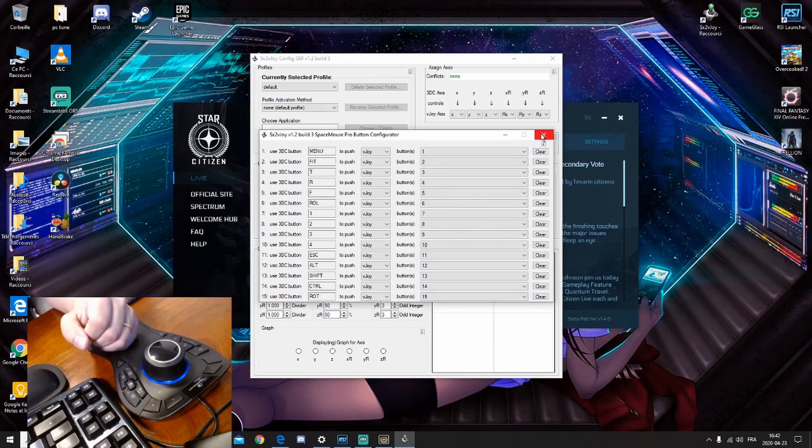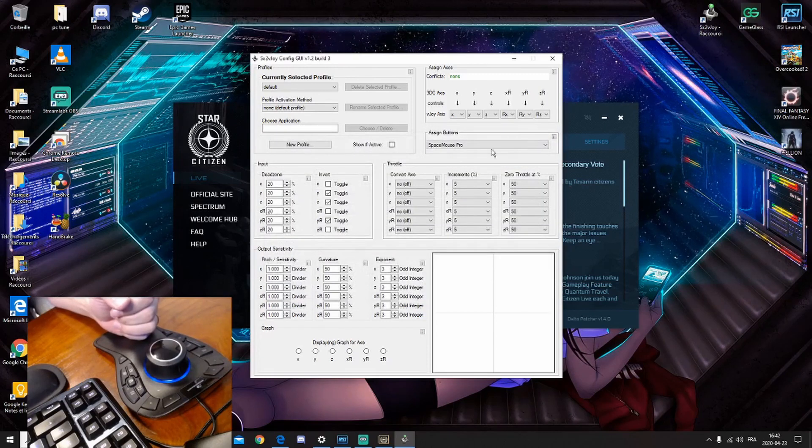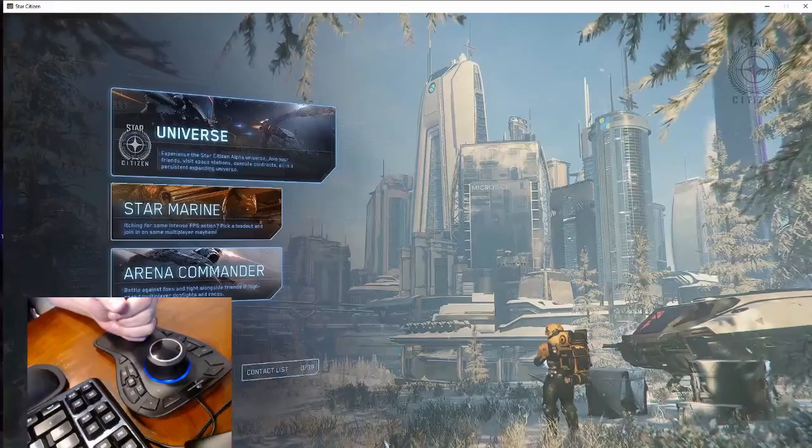You're going to put everything on vJoy key 1 to key 15. If you have the two-button version, just put the first two keys. I recommend you to invert the Y-Z and Y-R axes, otherwise your ship is going to move incorrectly. When that's done, you're going to start Star Citizen.